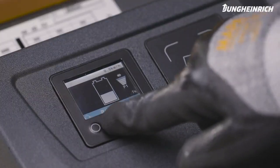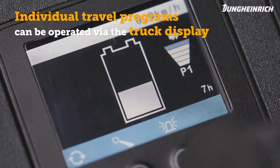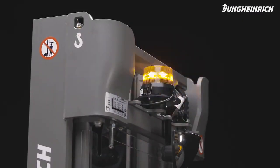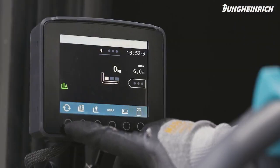The individually adjustable travel programs and various additional options can be selected on the truck display. Other equipment options, such as assistance systems, are operated via the additional display.